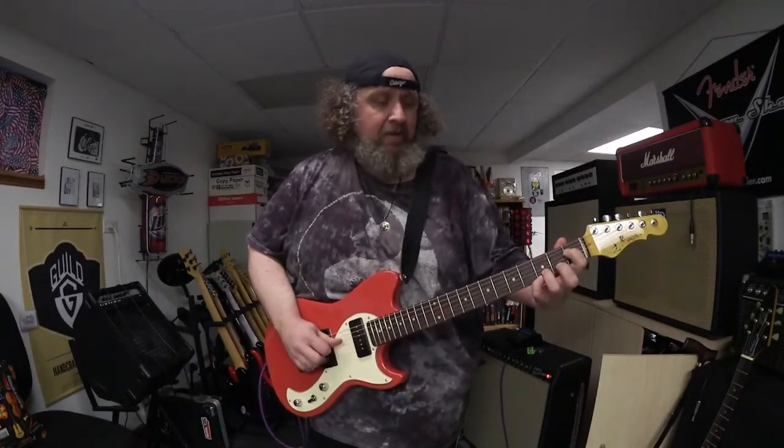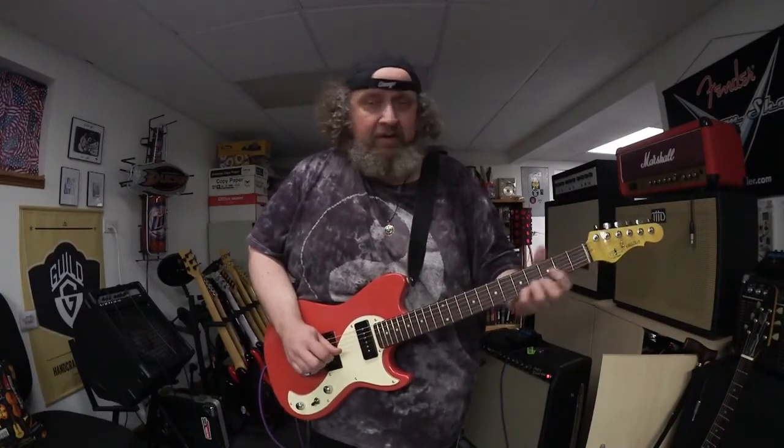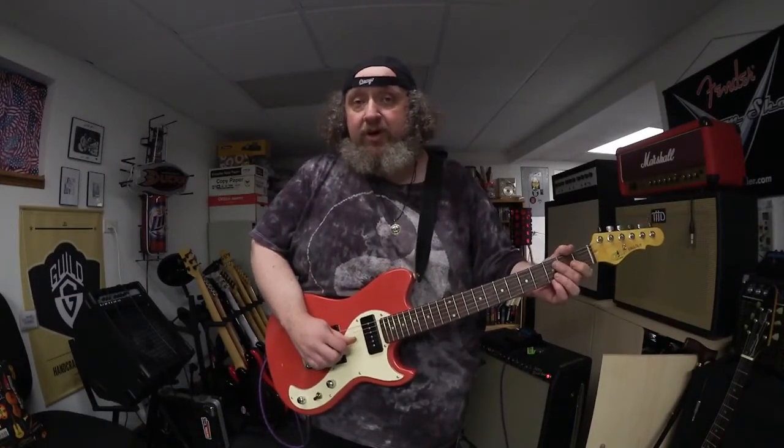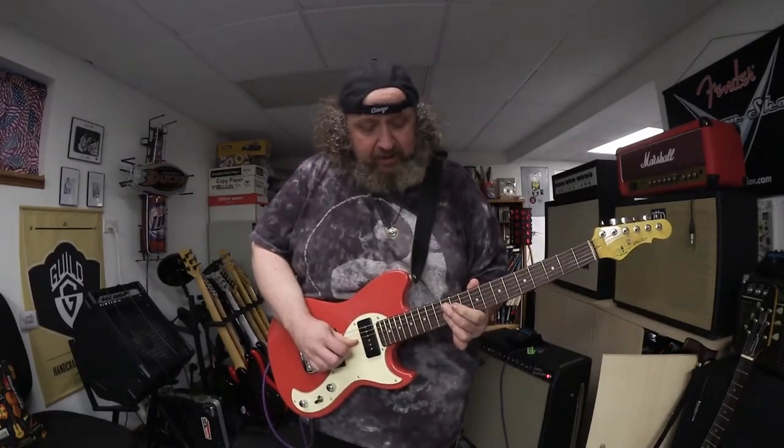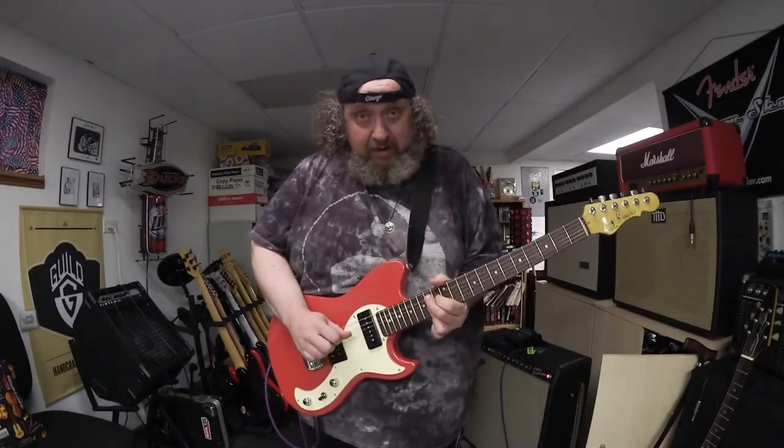You'll hear people do it different ways, give it their own different rhythms. You'll also see people do it in non-open string keys. You don't have to just do it down here in G because you've got that open note. We can do it in E — it's wherever your little Chuck Berry bar is. That's the top of it.